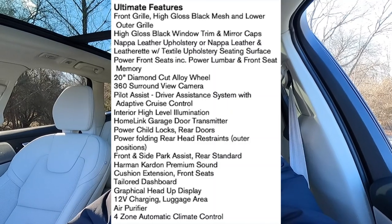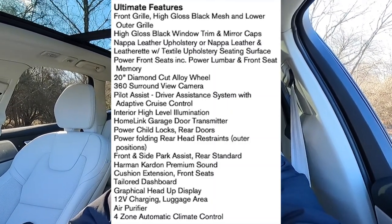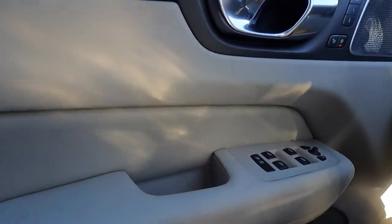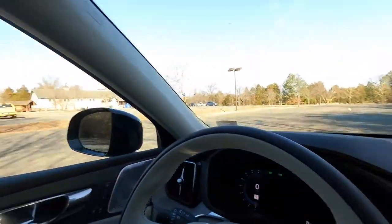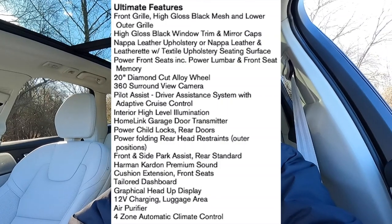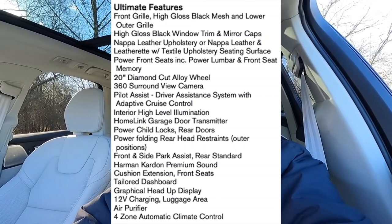Features that come standard on the Ultimate trim include: adaptive cruise control, 360-degree view camera, heads-up display, four-zone climate control, high-level interior illumination (ambient lighting behind the door handle and throughout the dash), air purifier, ventilated front seats, crystal gear shifter, tailored dash, and power-adjustable seat bolsters.